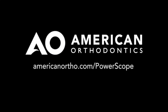To learn more about the PowerScope Class 2 corrector, contact your American Orthodontics sales representative or visit www.americanortho.com.